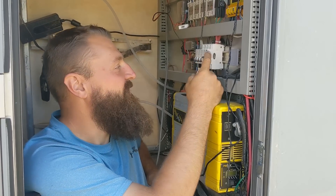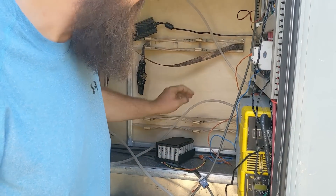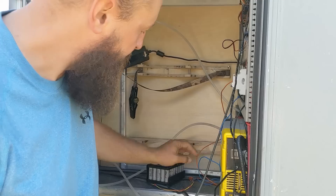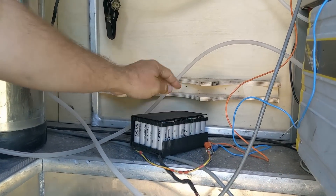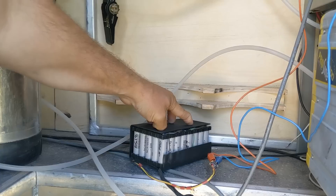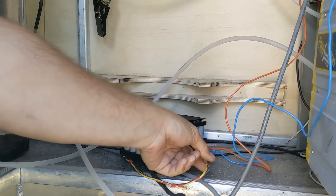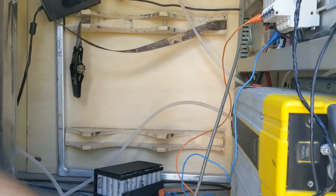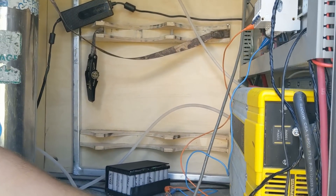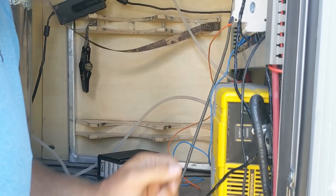I'm going to cut the power to all the internals in here. To power everything temporarily while I've got the batteries all out, I've got this battery bank built out of old laptop cells — 18650 cells — jumper-cabled up to our power distribution block. I have a battery monitor on there just to keep the fridges and lights going while we're doing this.